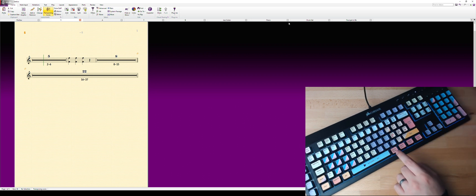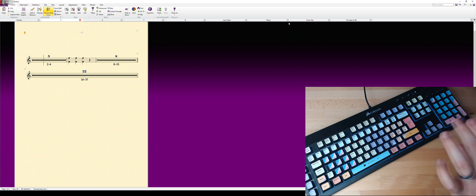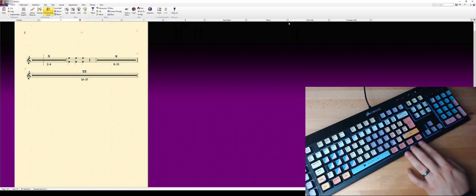You can export practice tracks — that's a plugin I made that pans everything to the left, makes it quieter, then pans one instrument to the right and makes it louder, and exports it with that instrument's name added. It's nice for choir practice. There's also a built-in Sibelius plugin that does something similar called rehearsal tracks. And there's export lyrics, export MIDI if you want to make a real track in FL Studio or another DAW, export parts, and export score.